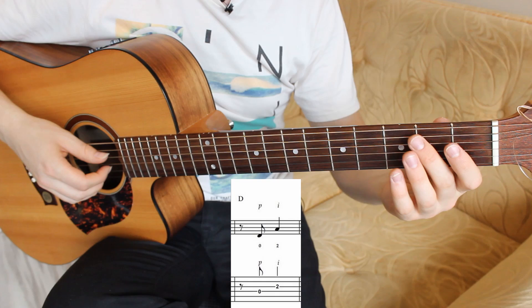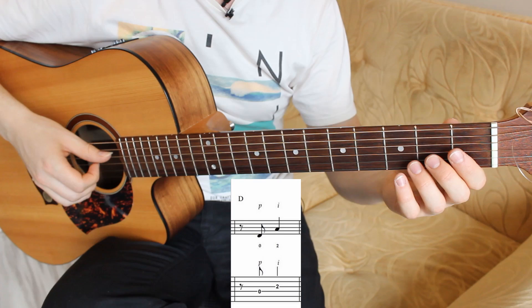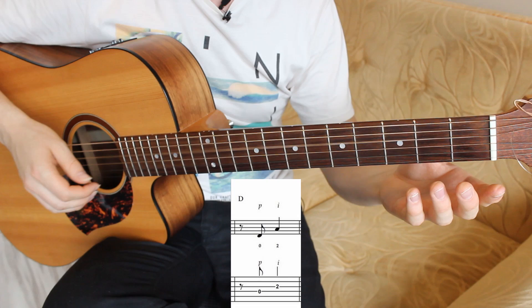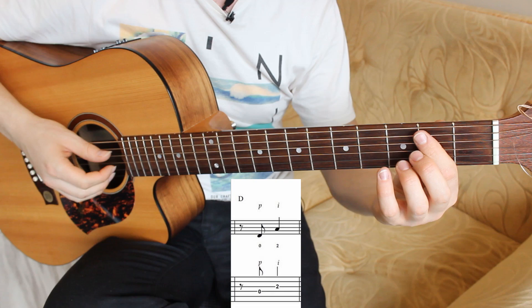The seventh bar has one D note and one A note which is a melody note. Fourth string open, and third string on the second fret pressed with your second finger. Bass pluck with the P finger, and melody note with I.